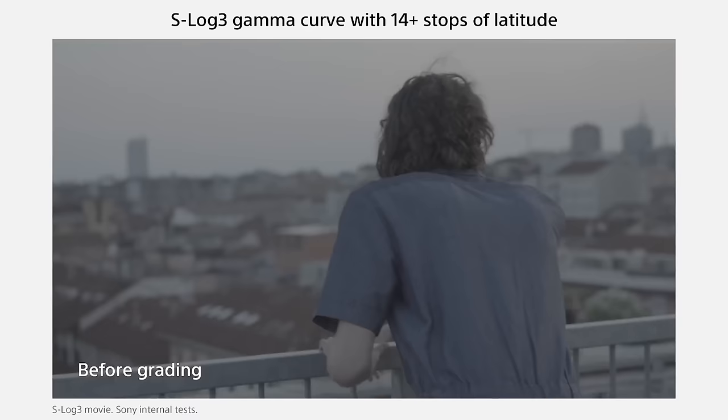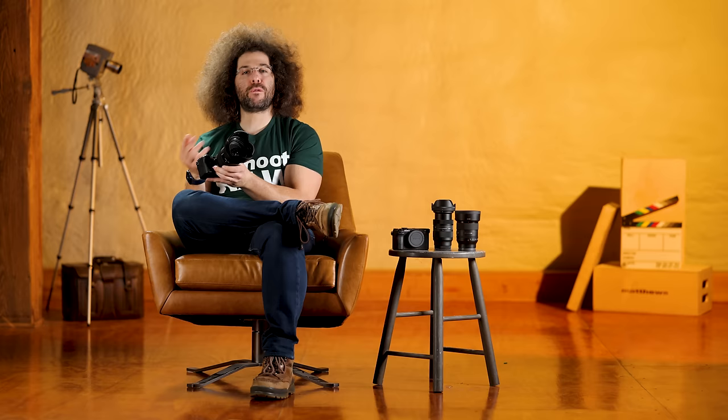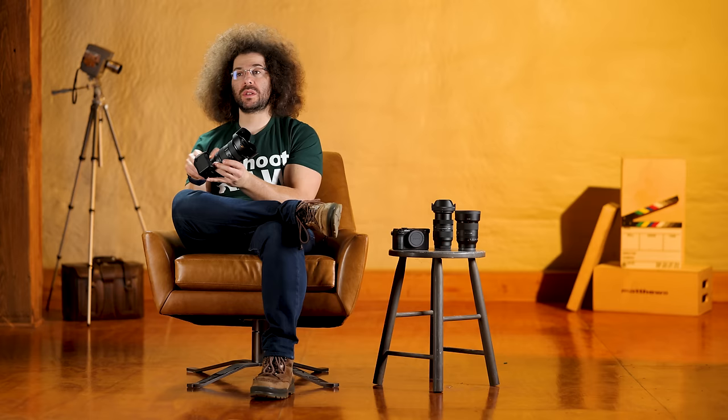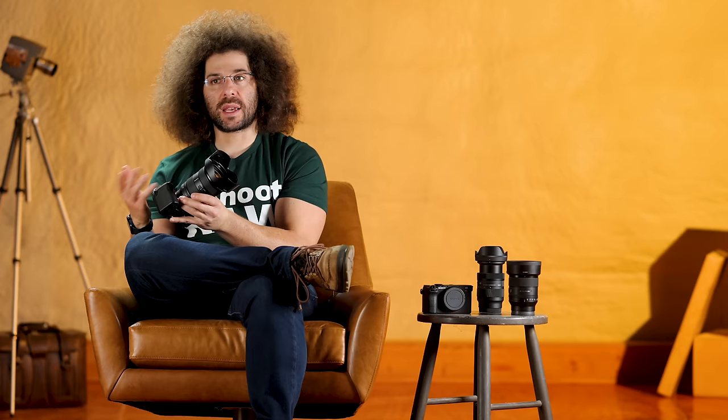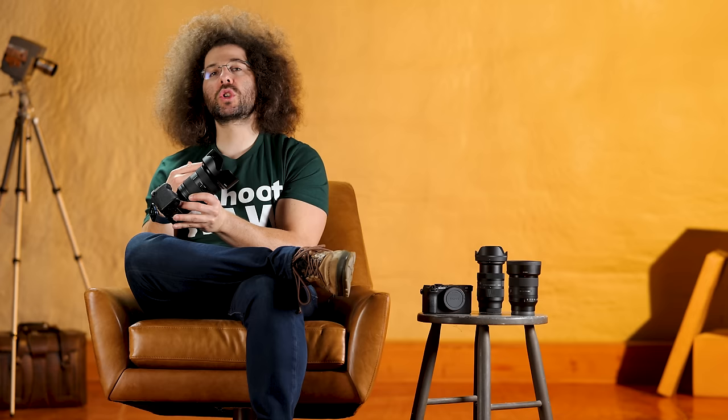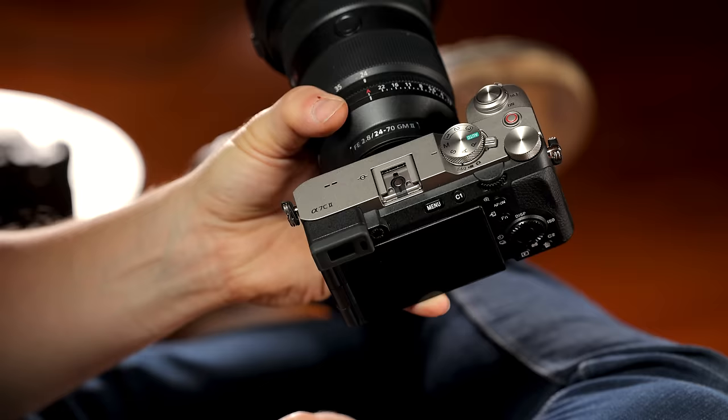This top dial — when you first purchase it — will most likely be in auto, where the camera makes all the decisions. It does a very good job when you're starting out, but I recommend learning how to take control. Around the dial you've got P for program mode, A for aperture priority where you set the aperture and the camera sets everything else, S for shutter priority, and M for manual mode where I personally live. You also have positions 1, 2, and 3 which are custom user settings you can set for bright or dark situations.